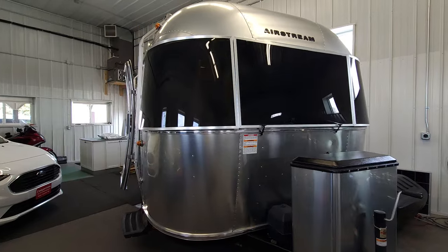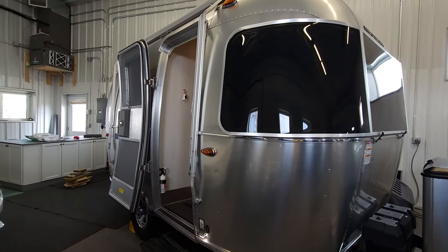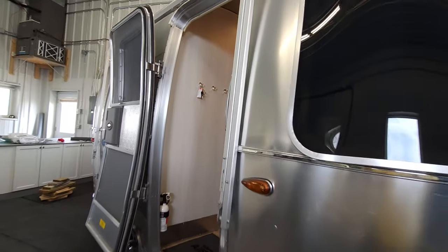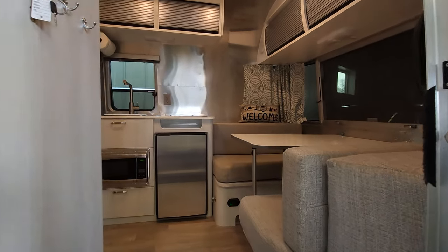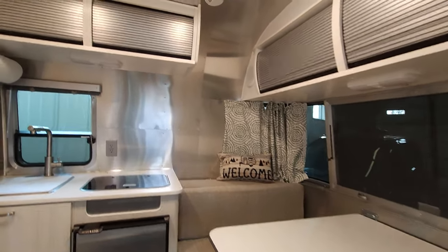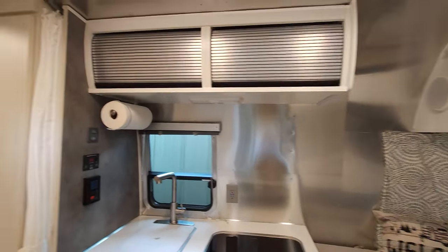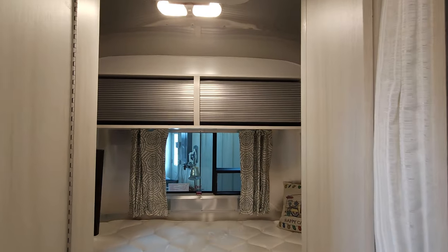This like-new Airstream has lots of upgrades, including a 2000 watt inverter. Batteries can be used off-grid, stainless steel upgrades to the outside, max air fan, and brand new curtains.